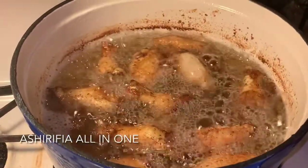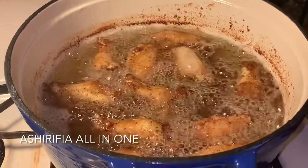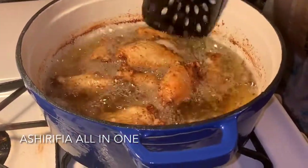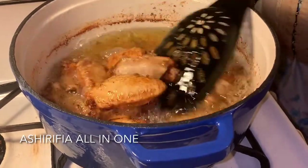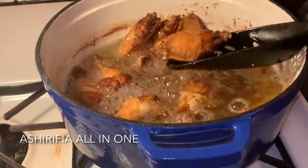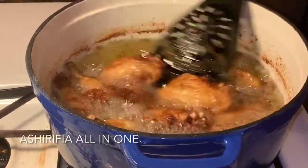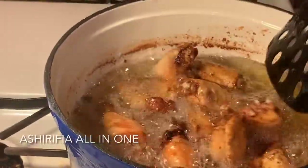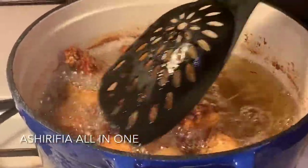We want nice golden brown chicken just like so. This is pretty much done, but you can go a step further and get it nice and crunchy, so when it goes into your sauce and soaks up some of that juice, it will be crispy on the outside but yet moist on the inside.